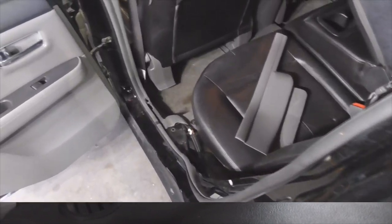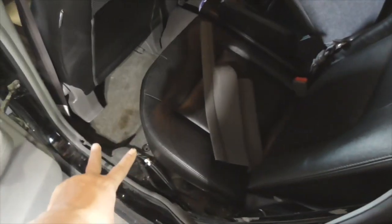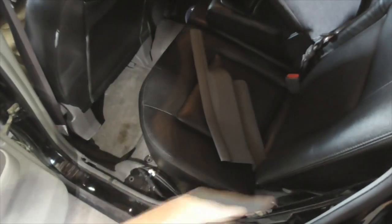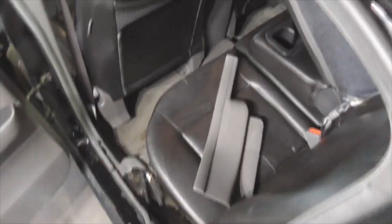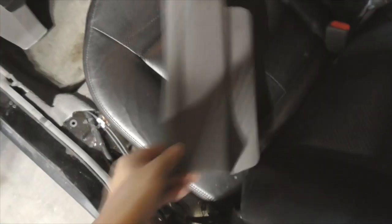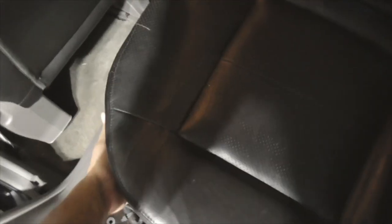We're going to continue with the installation of the rear speakers. First thing you need to do is remove all the plastic body trim panels from the bottom up over here behind the C-pillar. Let's get some light in here. Again, this is a 2008 Sentra, and all you've got to do is pull up on the rear seat.